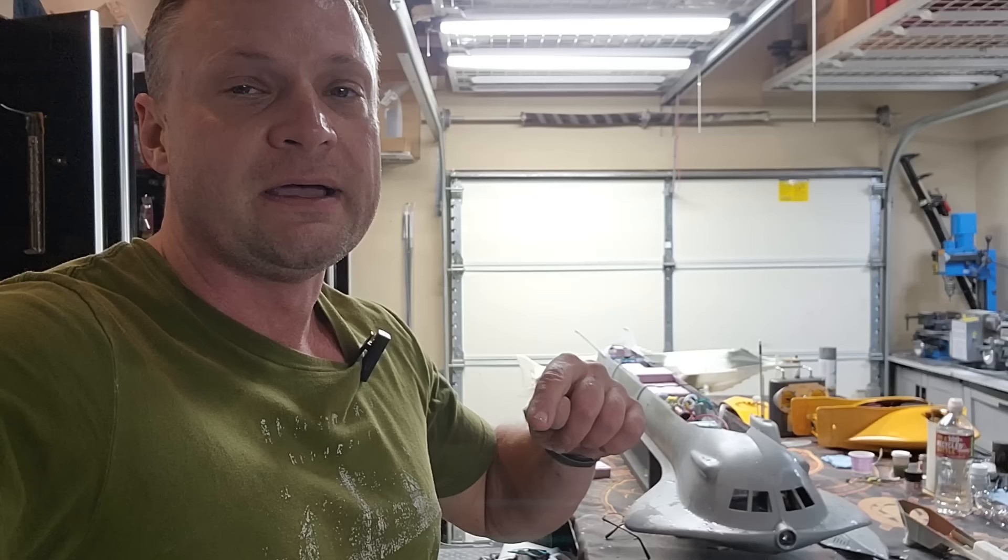Welcome back to the channel, everyone! It's Bob Martin, the RC Sub Guy, with the Nautilus Drydox, and we are continuing the build of this 80-inch Dibora Sea View from Voyage to the Bottom of the Sea. If you don't know what I'm talking about with this build series, it means you probably haven't watched chapters 1 through 5. This is chapter 6.